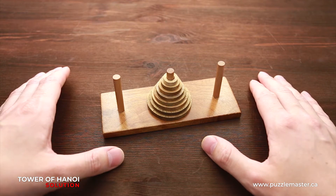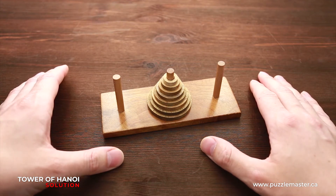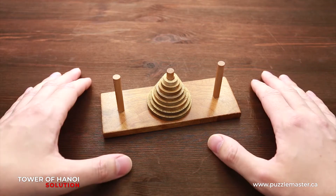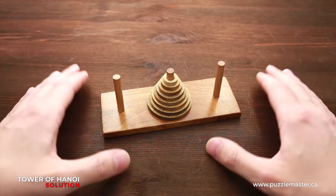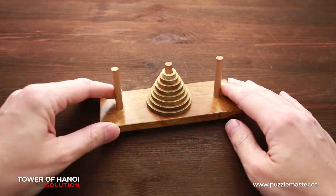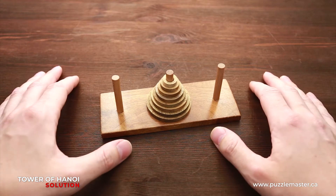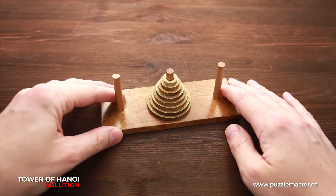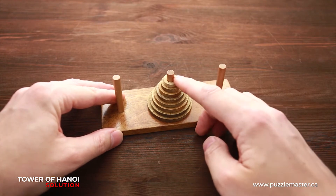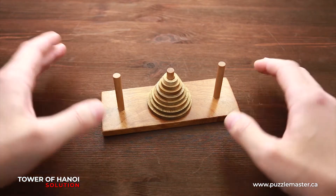This puzzle was invented in 1883 by French mathematician Eduard Lucas, and since then it became a popular game and a puzzle. This puzzle is made of wood. It has a difficulty level of nine out of ten, and you can find different versions with nine disks or with eight disks like I have, or even seven disks.